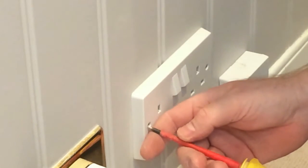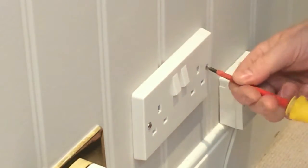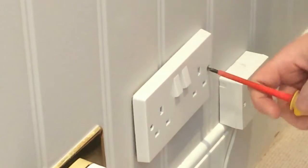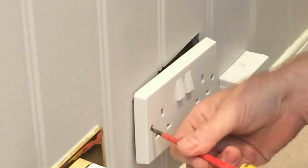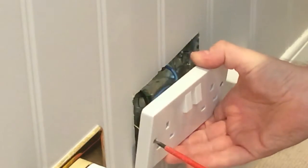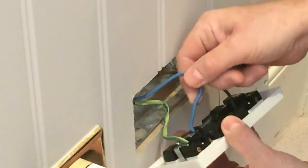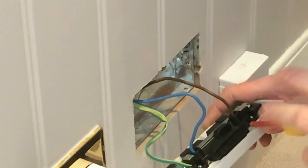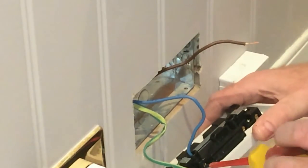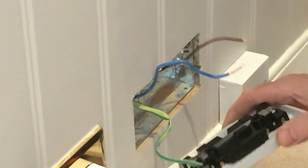First things first, what we're going to do is undo these two retaining screws which are either side of the socket. Remove both of these screws all the way out. Gently pull the socket fascia away from the wall. And we have your three conductors - you have a live, a neutral and an earth. So we'll undo the live first, then the neutral, then the earth.